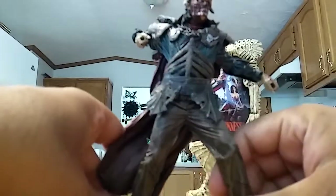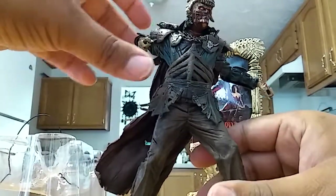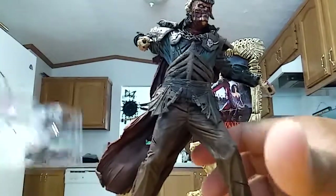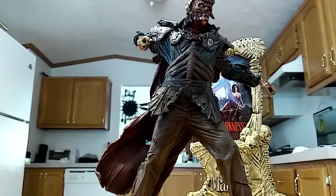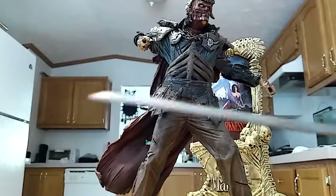If you guys have seen Army of Darkness, then you know who Evil Ash is. I'm not going to go into detail explaining who he is because I'm bad at explaining things, but come on — you have to know who Evil Ash is. So let me break out his swords here. Hopefully I don't break them. You've got two very big, long Excalibur-style swords.